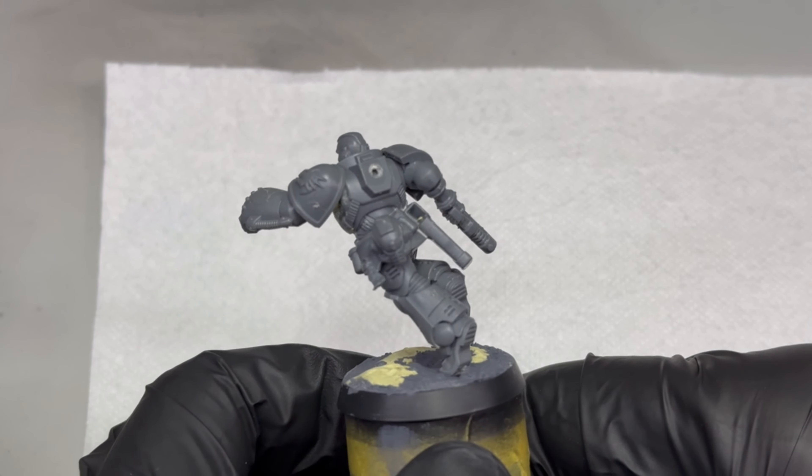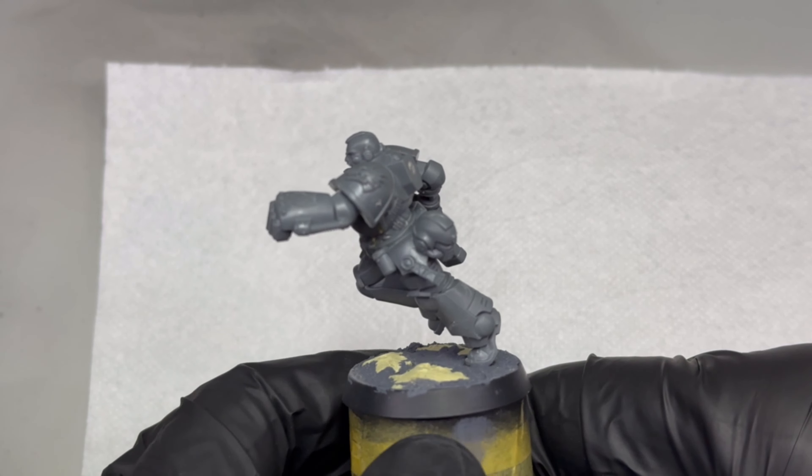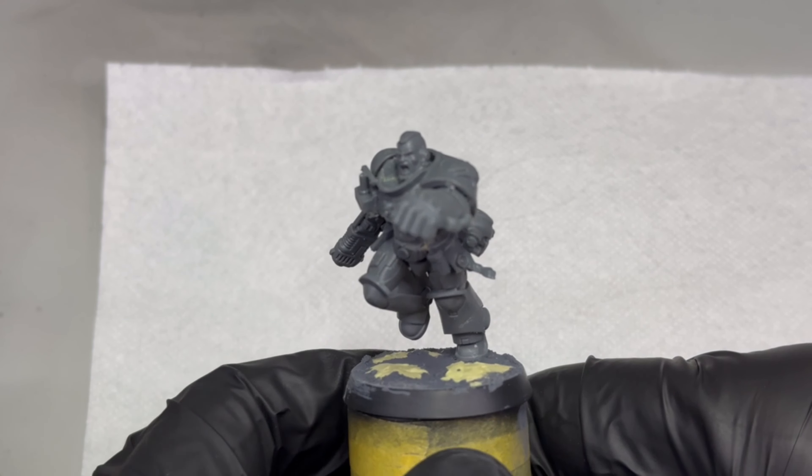Hey guys! Another one-day project that turned into a two-afternoon paint job, but it was totally worth the time spent.